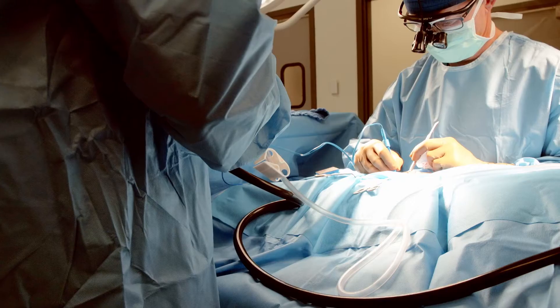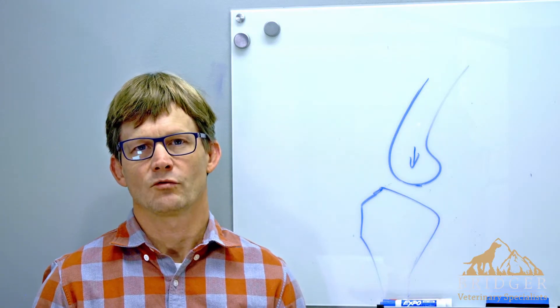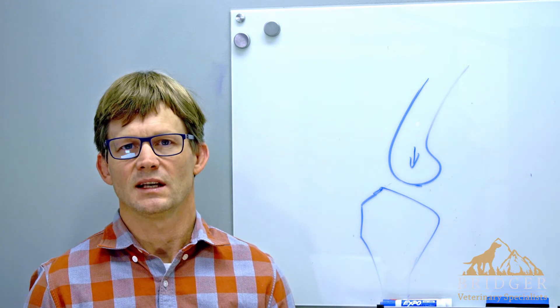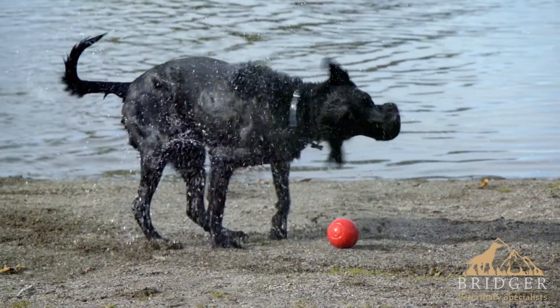The preferred method of treatment is a procedure called a TPLO, or Tibial Plateau Leveling Osteotomy. This is performed by reorienting the joint surface to provide stability in the dog's knee. The success rate is very high and will return your dog to pain-free function.